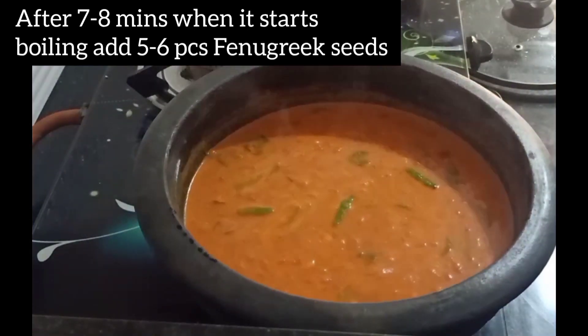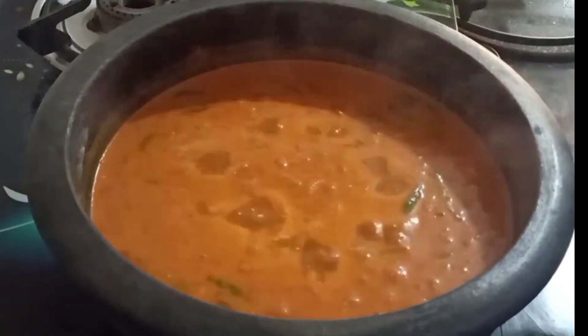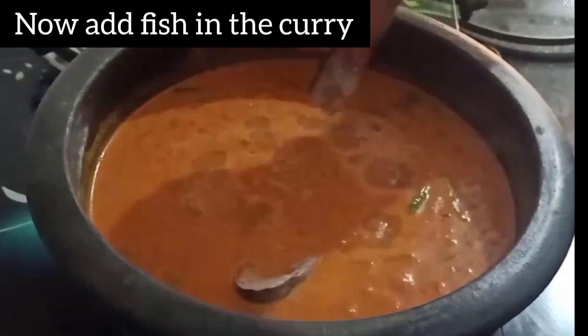Now we will add 5-6 seeds in the meat. Now we will add the fish in it. I have to add some fish in it.